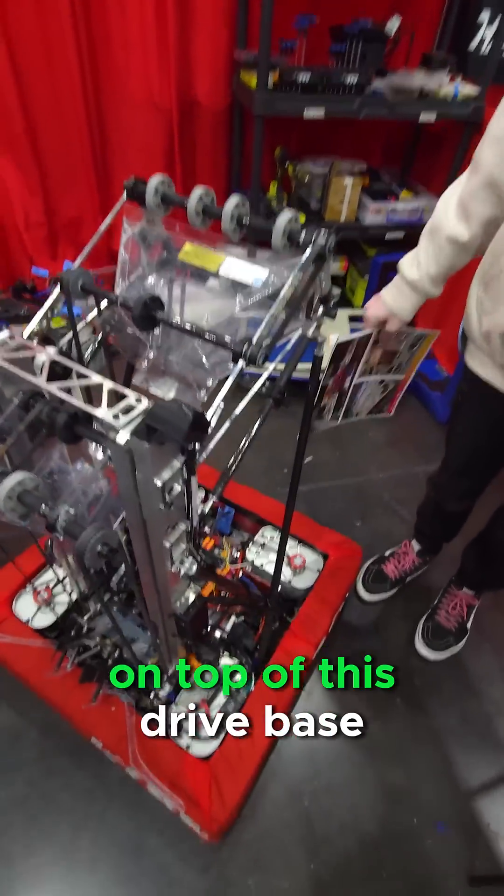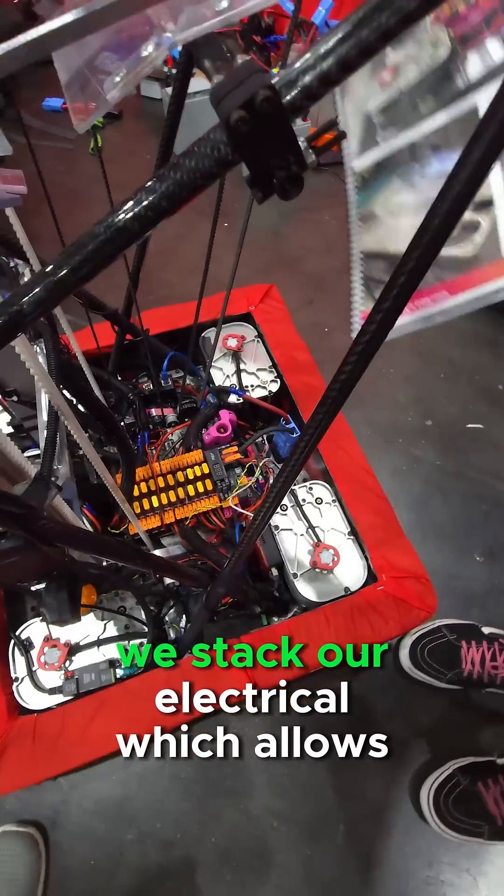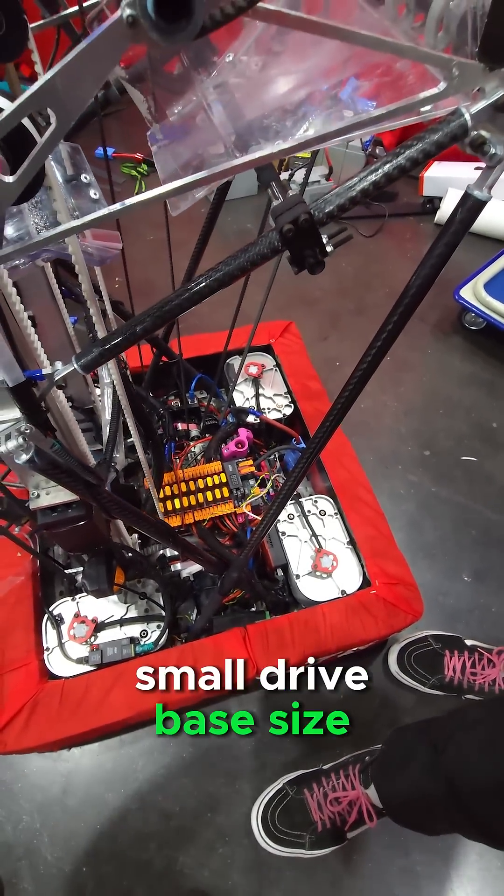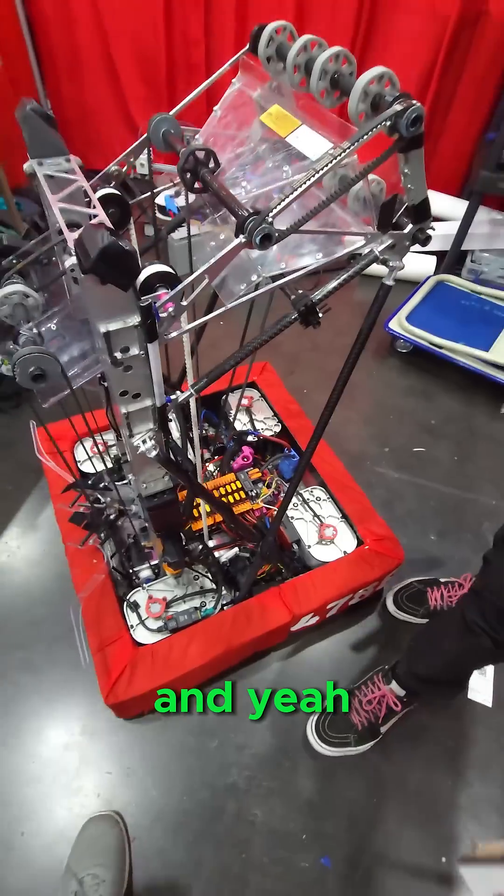Everything mounts on top of this drive base. We stack our electrical, which allows us to have such a small drive base size.